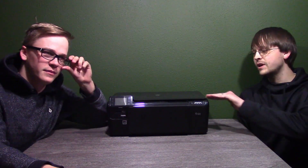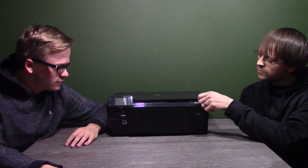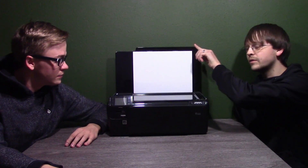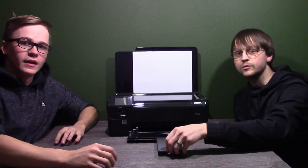This is Brandon and this is David and together we are Brandon Gaming. Today we have right here an HP Photosmart D110 series multifunction printer scanner thing that has a door here for the scanner bed, and then here you can see the printer tray or paper tray for the printer.